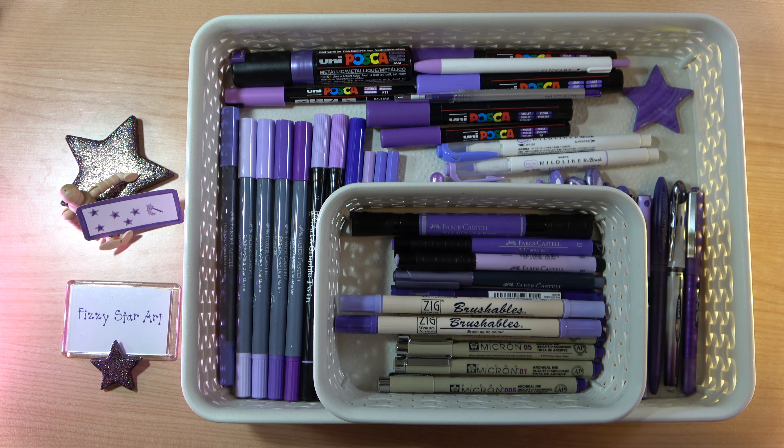I thought I would show you my purple pen collection. I have a lot of purple pens because I really love the shades that you get in the purple pens. From the palest lilacs, through the red shades and the blue shades, all the lavenders, to the deepest violet, you get so many beautiful shades of purple. And sometimes you get lots of shades in a range and sometimes you just get one.